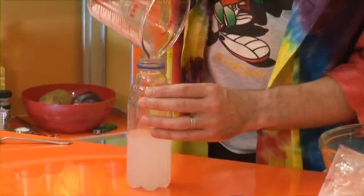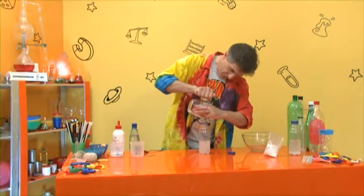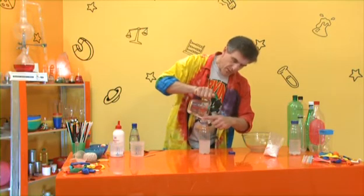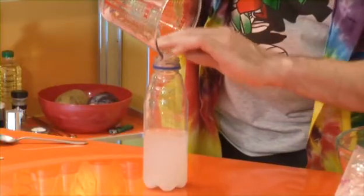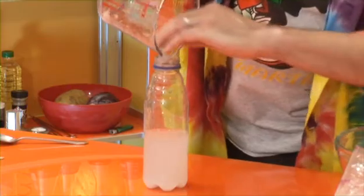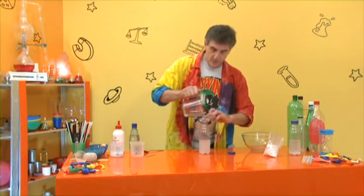Just put your fingers in and pull the sludge through - it's safe enough. By the way, some people have detergent allergies, so if you've got a detergent allergy I'd suggest you wear a kitchen glove for this experiment when you're handling this stuff.